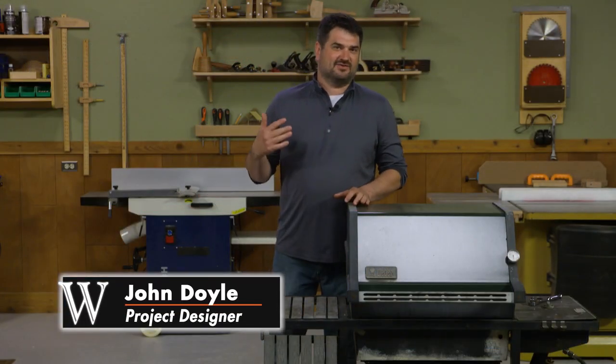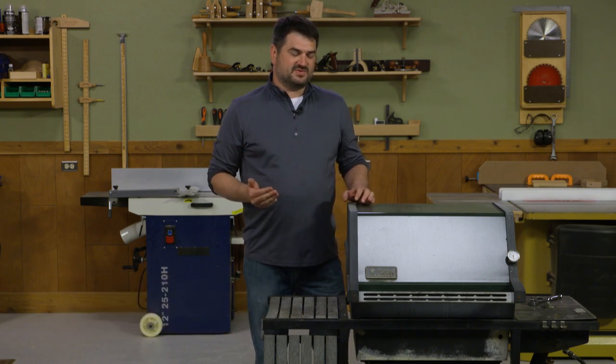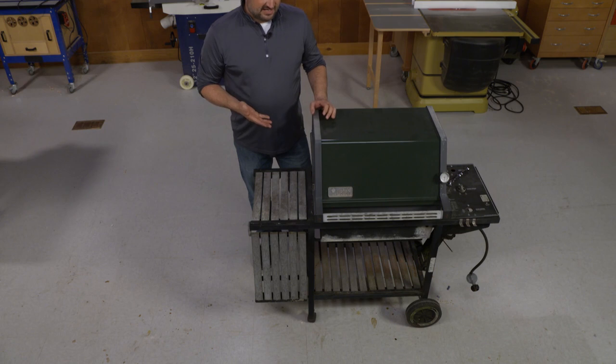You might be wondering why we have a grill in the shop today. Over the last several years we've had readers share their ideas of making tool stands or shop carts out of old grills, and when I saw this one in our neighborhood on the curb earlier this spring, I thought I had to grab it and give it a try.